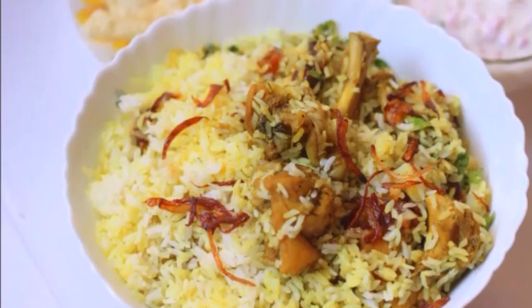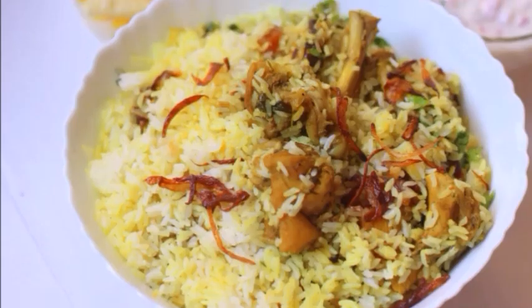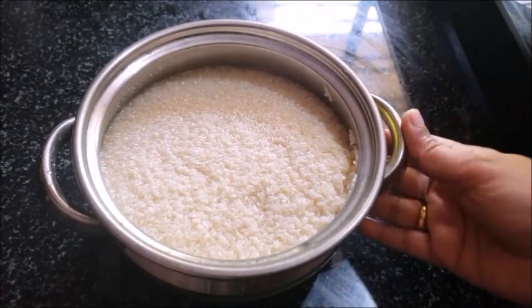This is a good taste of chicken biryani. I have 4 cups of chicken.